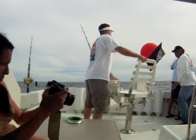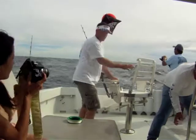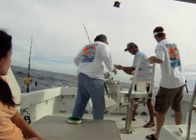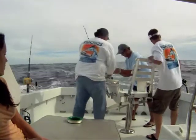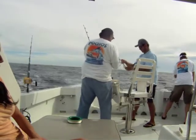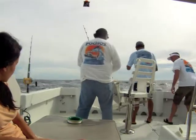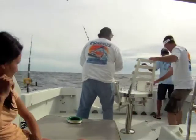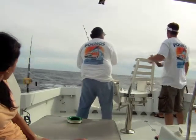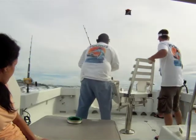Kite is ready. We are deploying the kite and we will be using a plastic flying fish. The plastic flying fish skipping across the water seems to drive these tuna crazy. For this technique we are only going to use one rod, one bait.